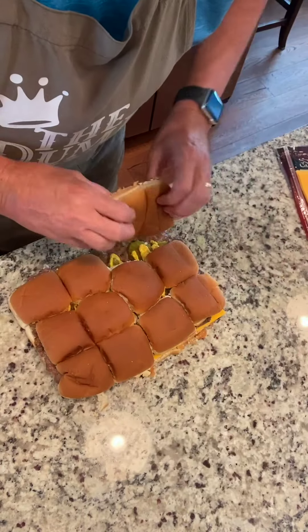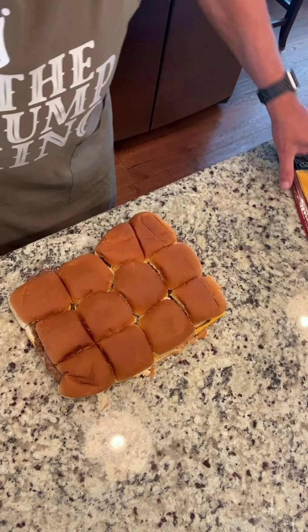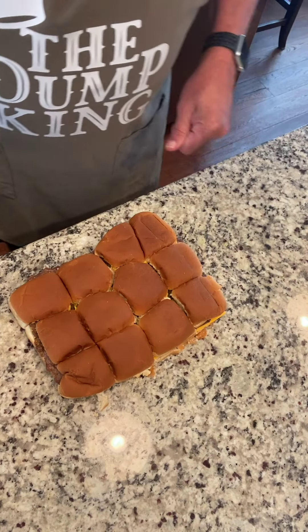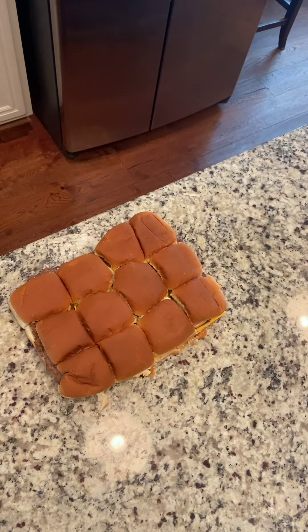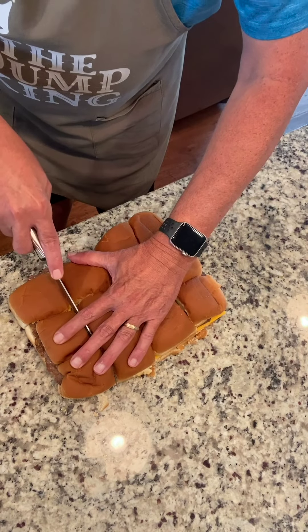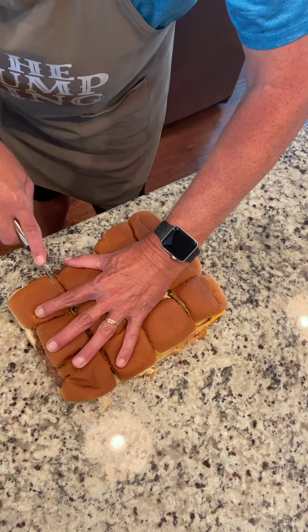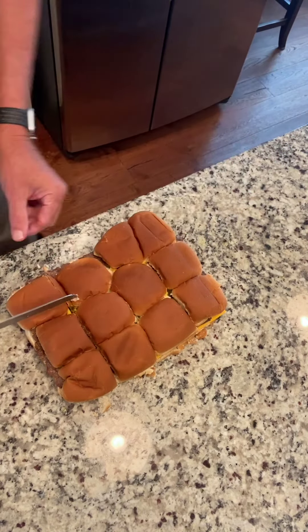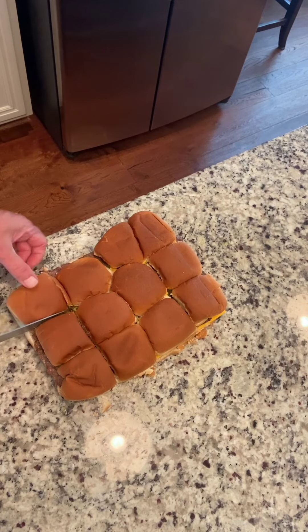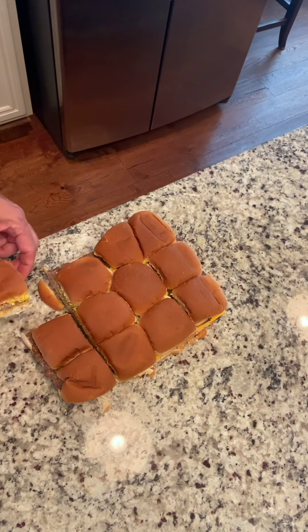There you have your cheeseburger sliders — get a knife and cut that. I cannot wait to get a taste of that Bama Burger seasoning from Y'all Brands. Again, it's code ANNIE at checkout for a 10% discount.